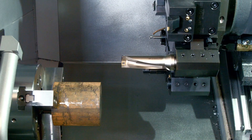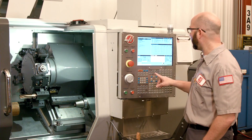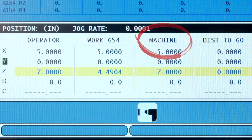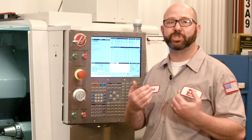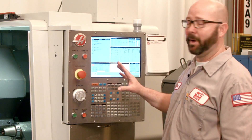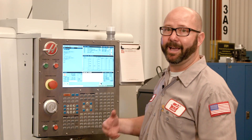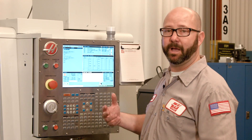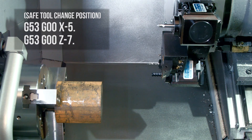Once we've found this perfect Goldilocks sweet spot for a tool change, we go back to our control and look at our position screen — we want our machine position. This is the distance we'll be from machine home for our tool change. On this ST20, our sweet spot was at X minus 5 inches and Z minus 7 inches. At those locations, G53 X-5 and G53 Z-7, I know I can do a tool change and not hit anything. This is a safe tool change position.